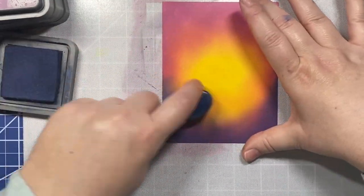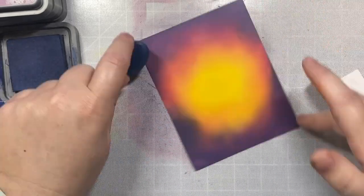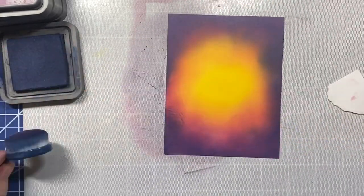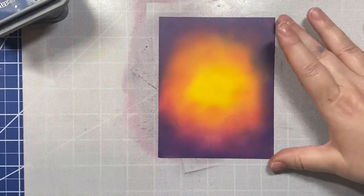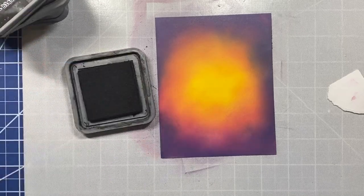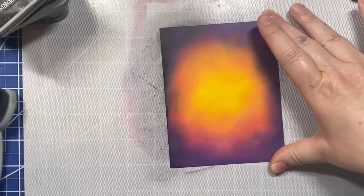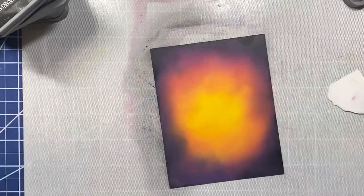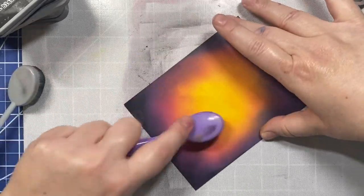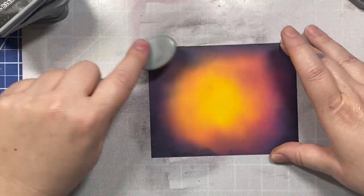I'm going around the edges now with my Chipped Sapphire, making kind of like a rainbow — all the shades of the rainbow except for green. We are going to cut this panel down a little bit with the magic iris cover plate, so I'm not minding too much if I get some smudges on the edges because those parts are going to be cut off. I'm going around the edges with some black just to give a real nice contrast to the scene, and then blending in the little glow of the fire a little more by going back with my other colors.